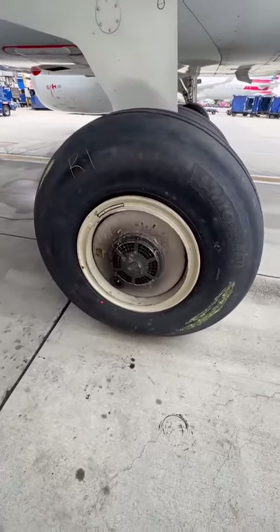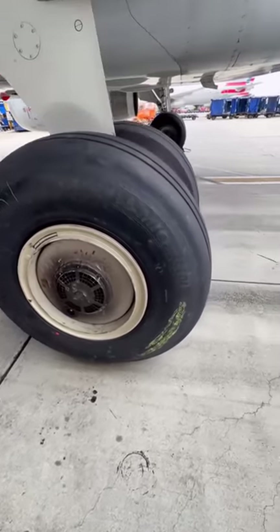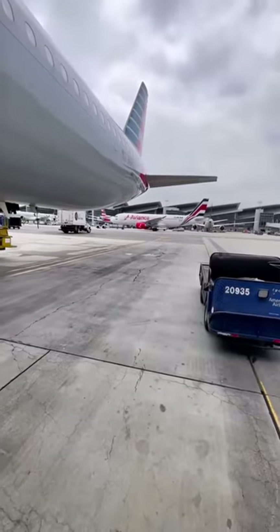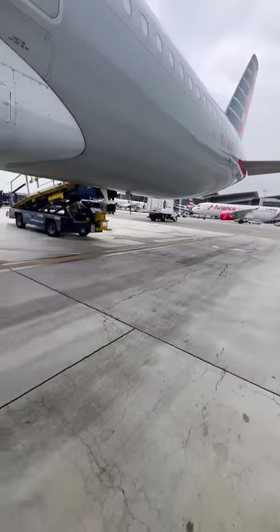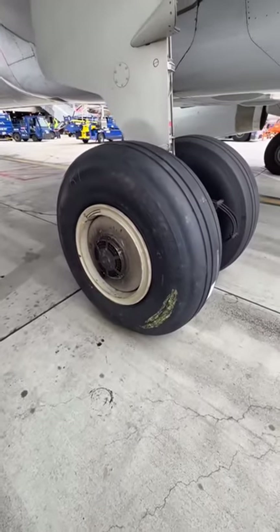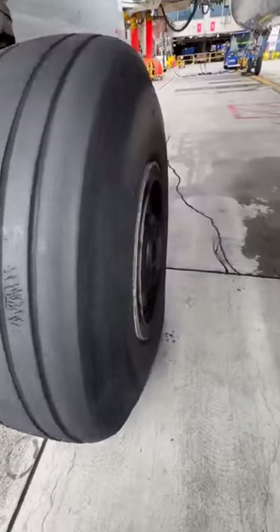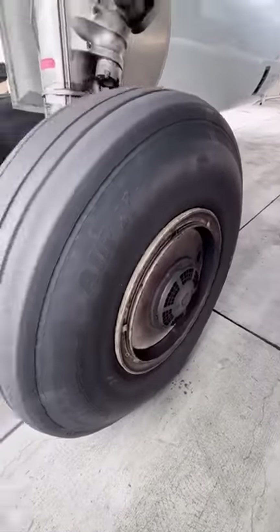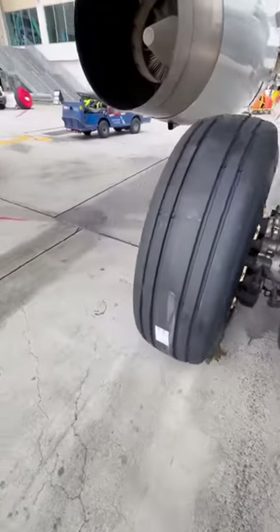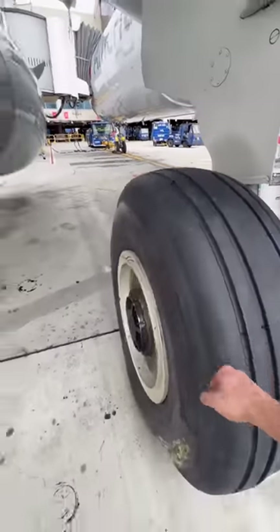We do an overall inspection to make sure everything's good. I also checked the tire pressure of the new wheel being installed. That's about it — hope you guys enjoyed it. That's a basic tutorial and observation on how to change the wheel. Take care.